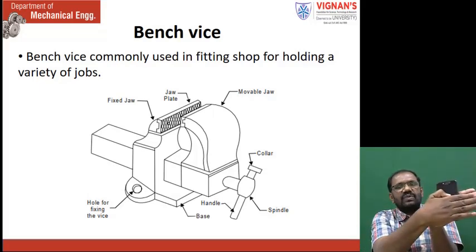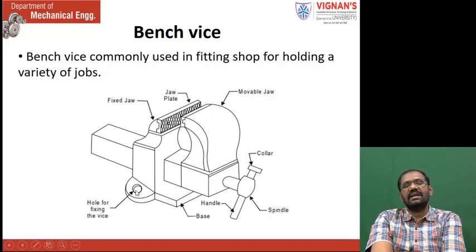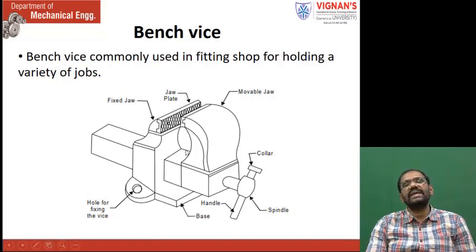If any component is held like this, it is rigidly held. This is the metal piece which you want to work. The base is held on the table. Where we have the hole, through that hole bolt and nuts are used, and this base is rigidly held on the table. The fixed jaw is having a hole here — a square hole. In the square hole, the square piece of the movable jaw is inserted. If you rotate the spindle, this movable jaw moves inward and outward. When it is moved inward, if any component is placed between the fixed jaw and the movable jaw, the workpiece is rigidly held.